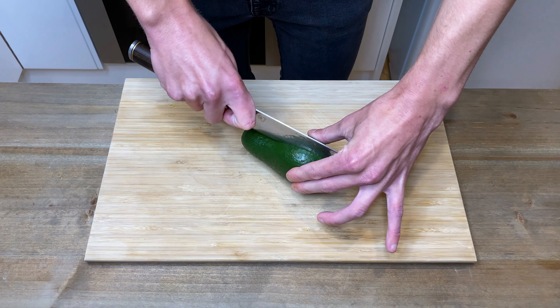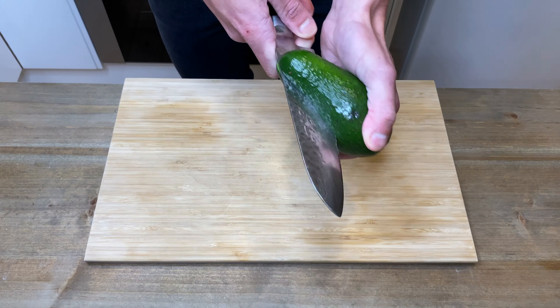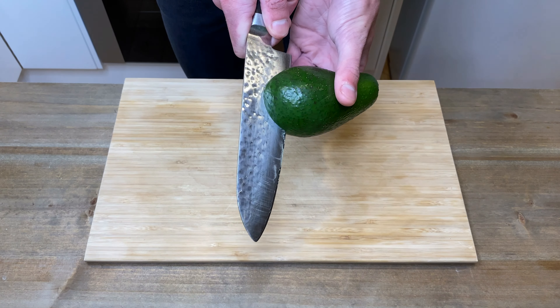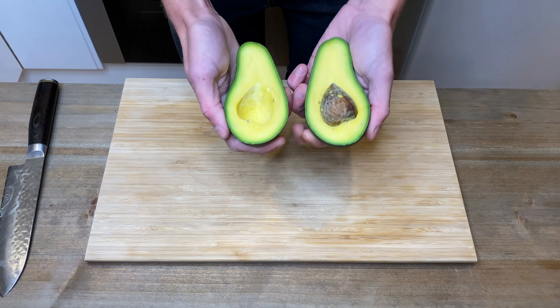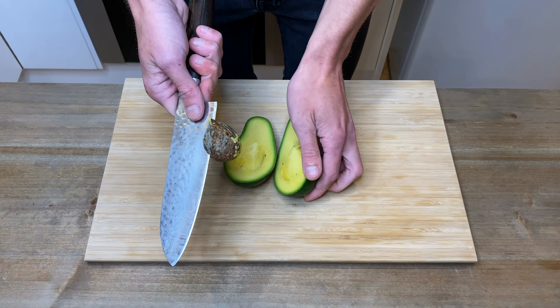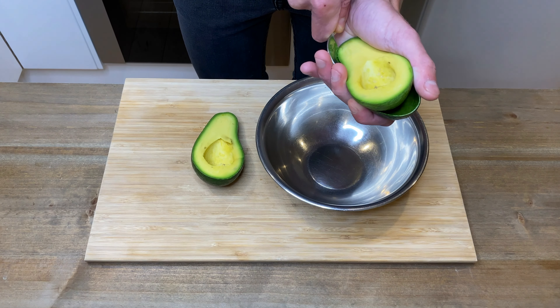Whilst the oil is slowly heating up, with one avocado slice it in half around the stone, being careful of your hands and fingers, then twist the avocado open to reveal its flesh. Hit the stone with a knife, twist, remove and discard, then scoop out the flesh with a spoon into a bowl. It doesn't matter if you break up the avocado as it's all going to be mashed up anyway.